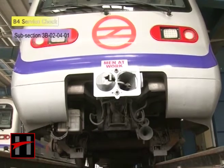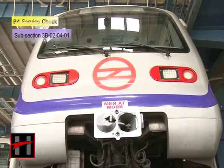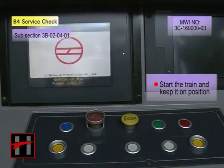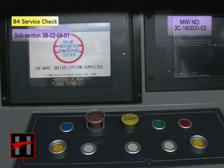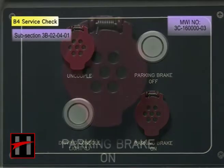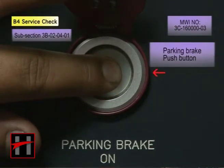After carrying out the functional checks of the brake system, carry out the parking brake test. For this, start the train and keep it in on position. Then, press the parking brake apply push button on the operation panel.